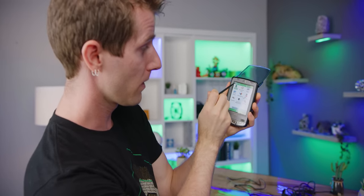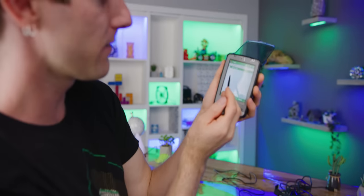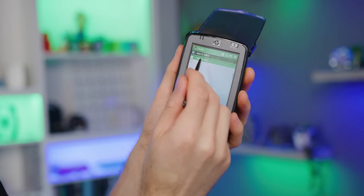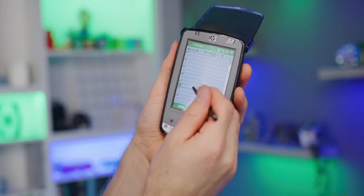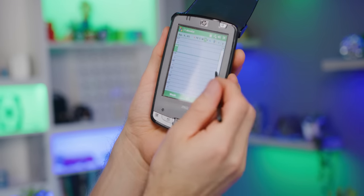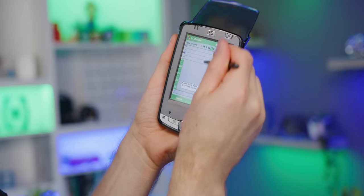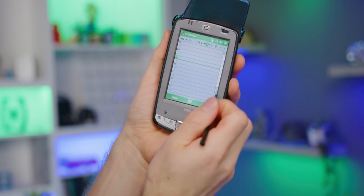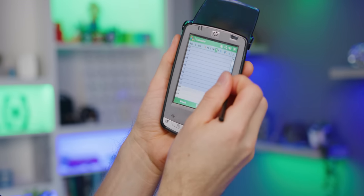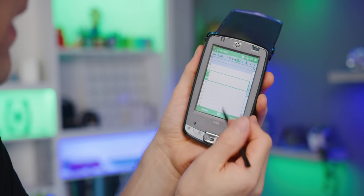So now I want to show you guys what the desktop looked like on this thing — it was actually called Today. It would have any active tasks that you have, and it also had your calendar so you could see your appointments. The whole idea of scrolling something by just clicking on the body of it and moving around is a relatively new paradigm. You actually scroll by grabbing the scroll bar on the side.